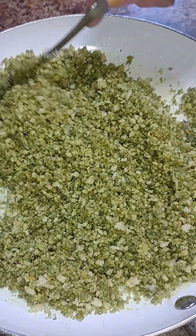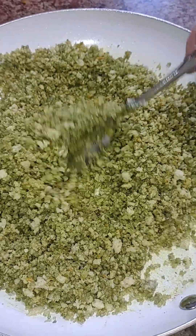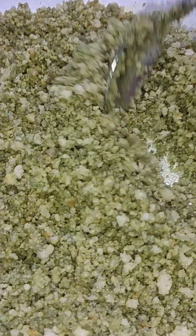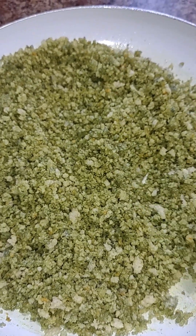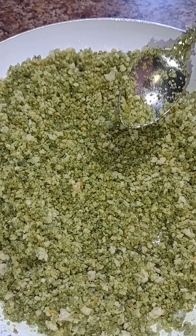We tried turning the panko bread crumbs black, or even tried to get a grayish color out of it, but as you can see it kind of looks greenish. We wanted it more this color — it's not changing the way we hoped. So we're going to go ahead with it, bake it, and maybe it will come out better. We'll see. Hopefully.